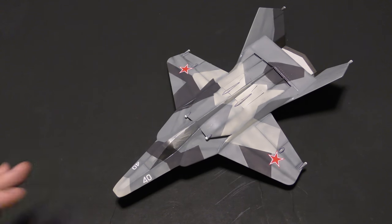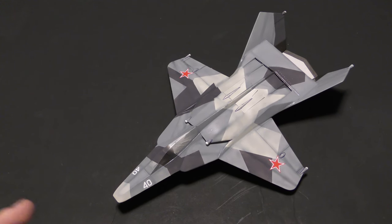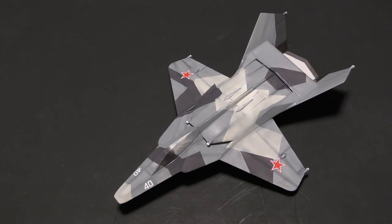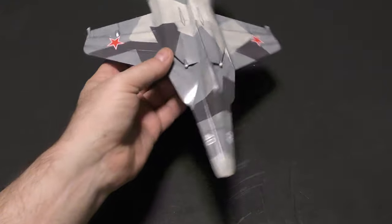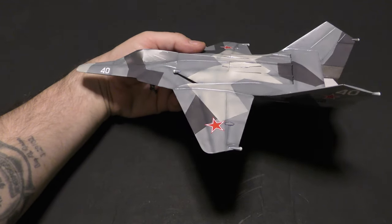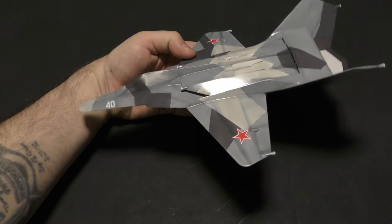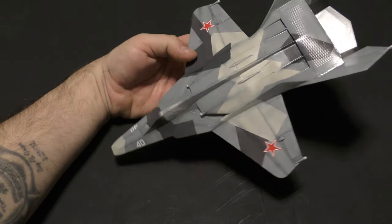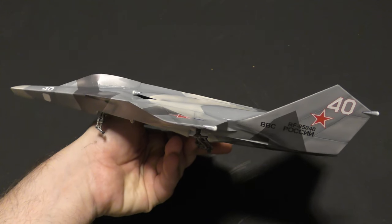Decals. When we last left off, I had decided — I thought — that I wasn't going to use these Su-24 decals because I didn't think they were going to look okay. But I really want to get this thing done. I was thinking about it, and maybe we don't want to perfectly mimic the scheme on the Su-57, and I figured that size-wise these decals really did work. So I used the Su-24 kit decals.